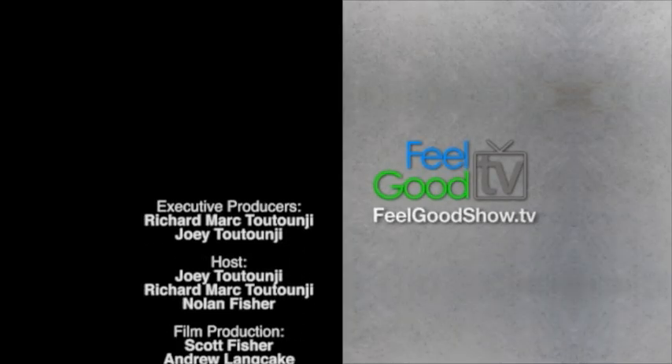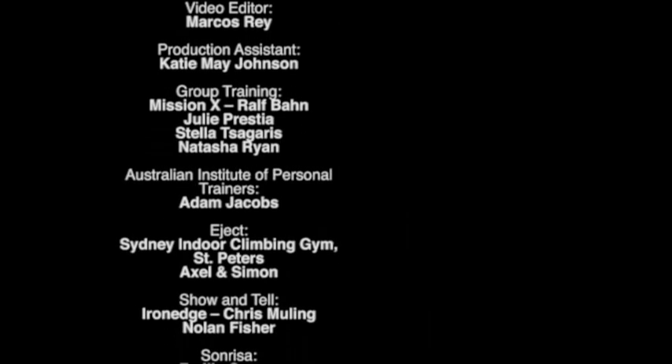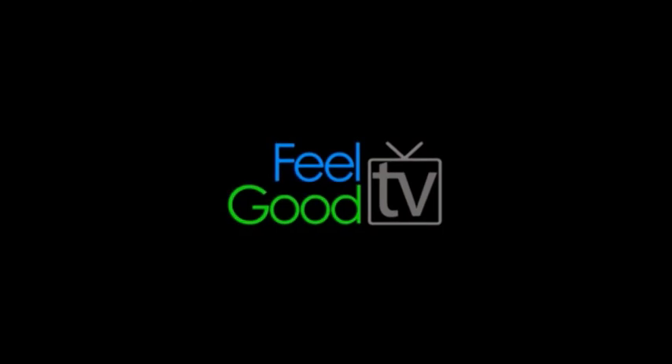Thank you for being with us here today on the couch at Feel Good TV. For more information about the life coaching practices that Emily offers, please visit her website at sonrisa.com.au. To catch up on more Feel Good TV, go online to feelgoodshow.tv. Thank you to our sponsors: Summit Nutrition, Create PT Wealth, Iron Edge, and meetyour.com.au. We'll see you next time.